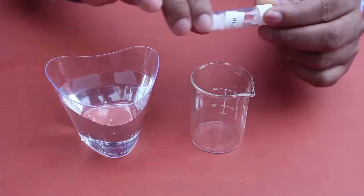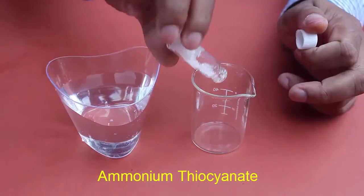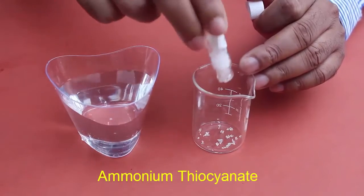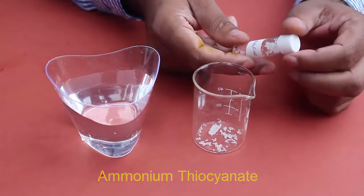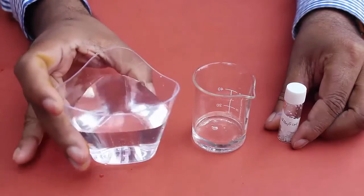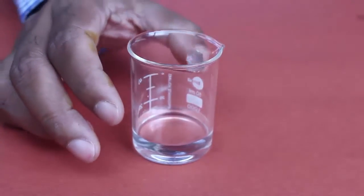First, place some crystals of ammonium thiocyanate in an empty beaker, then add a bit of water and keep stirring the mixture to prepare a clean and saturated solution of ammonium thiocyanate.